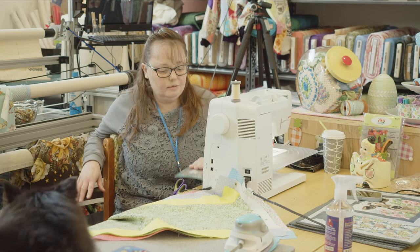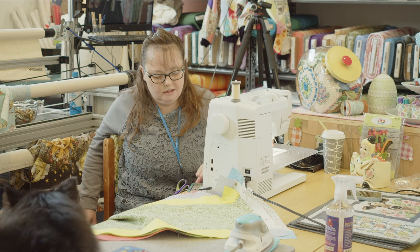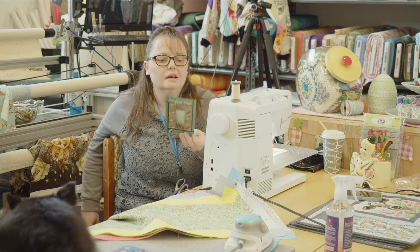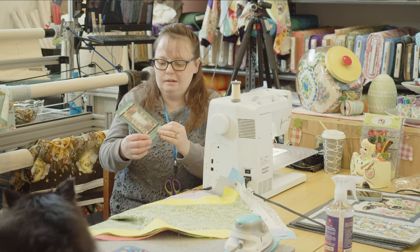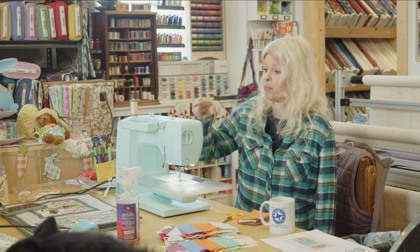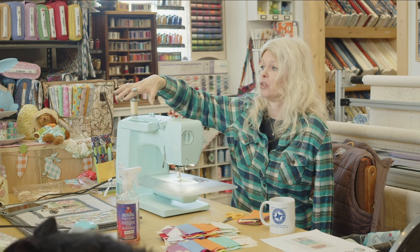I can't wait to see these table runners — The Perfect Trio, simple, simple, simple. And Villa Rosa patterns are two dollars — can't be beat. If all the instructions can fit on the back of a postcard, it's got to be easy enough. And that pattern — look at all the different designs you could do with it, so many different looks with the same simple pattern. That's amazing.